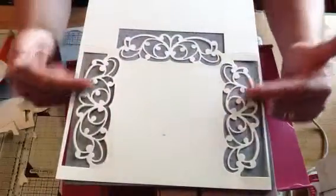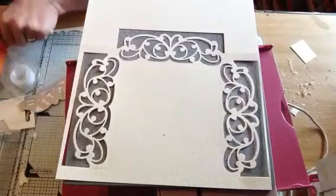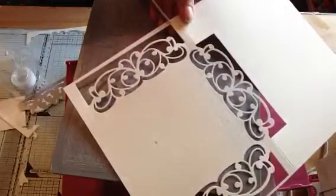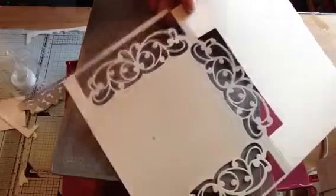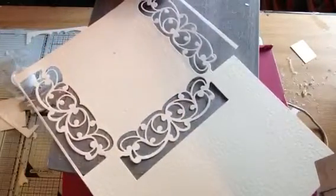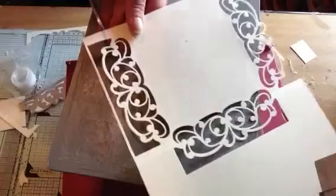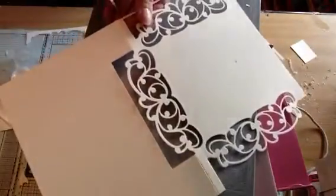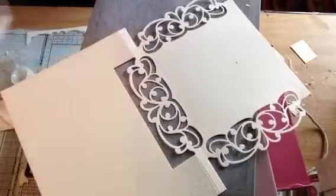Take that one away so you've got your outside edge. What I do now is take my scissors and just come in and snip there, also snip that bottom segment there, and then that one off there. Then when you fold it up you get your beautiful design card.